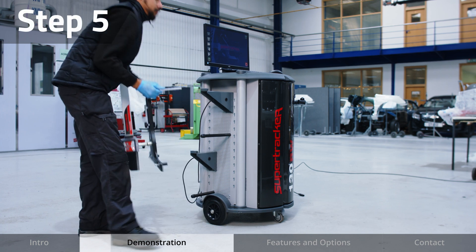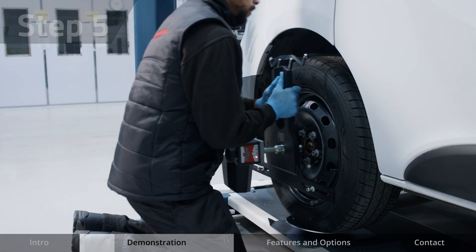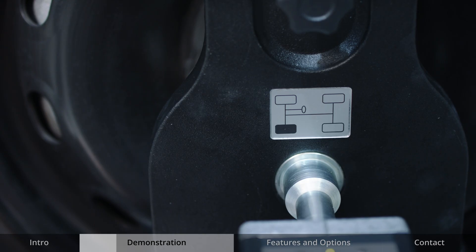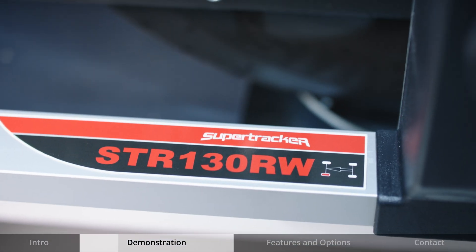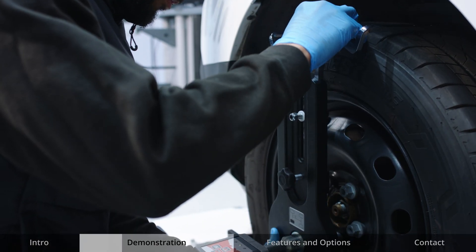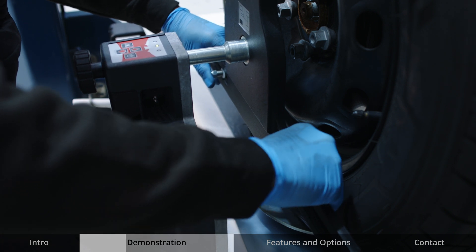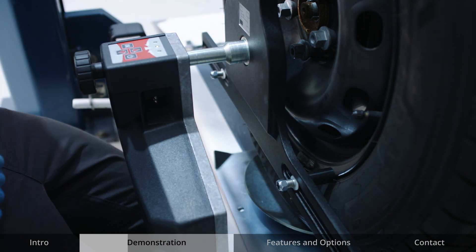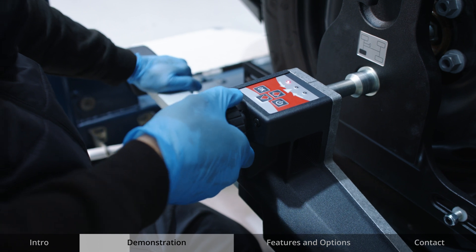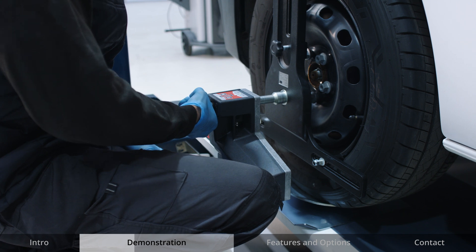Mount the heads on each wheel, ensuring the correct head is placed on the correct wheel, looking at the handy diagram for guidance. Adjust the hanger to ensure a three-point contact with the rim with the adjustable rim buttons, which can be altered like this. Level the head using the lighting system — the light in the middle will turn green once it's level. Secure in position.